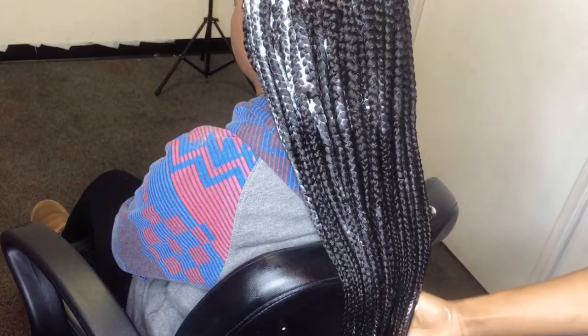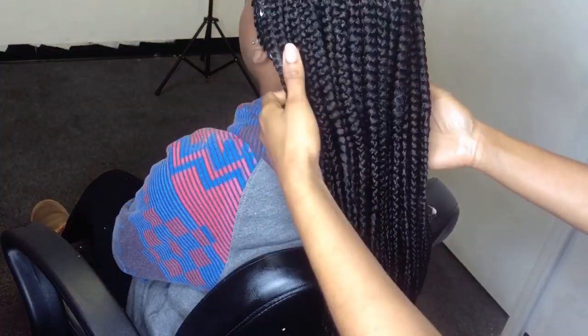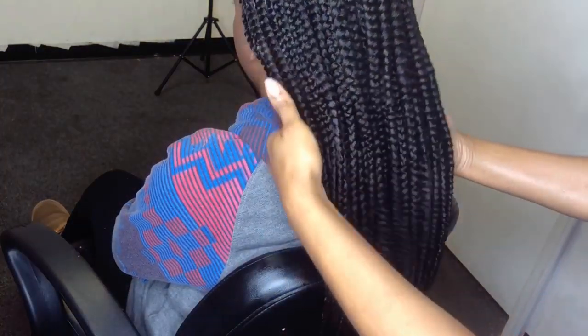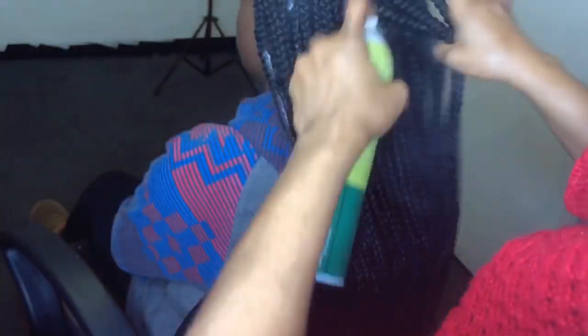After the mousse, I apply some Gatsby gel. This is optional — it's not necessary, it just makes it neater and calms the braid as well. I like my box braids looking as silky and natural as possible. You're just going to make sure all the product is in, using your hands to rub it all in. As you can see here, the ends are not looking stiff — they're looking silky and natural.